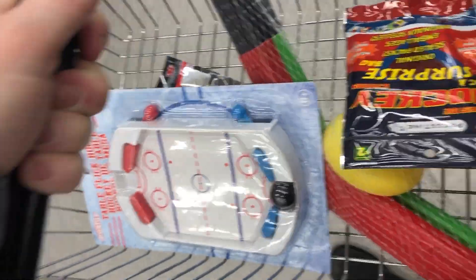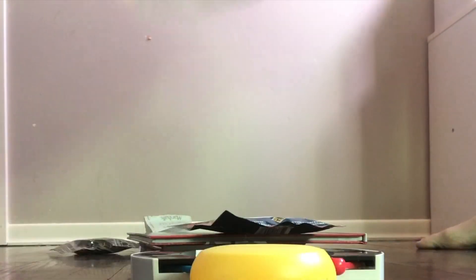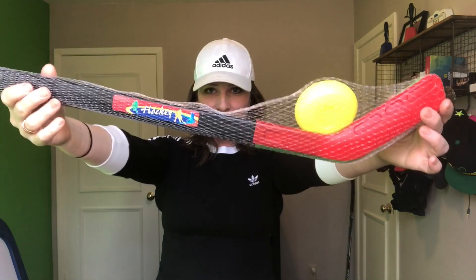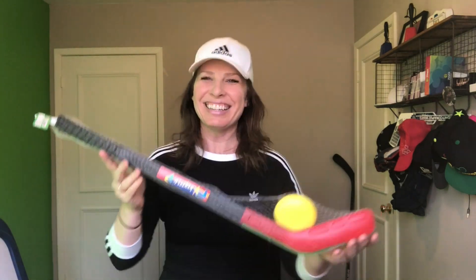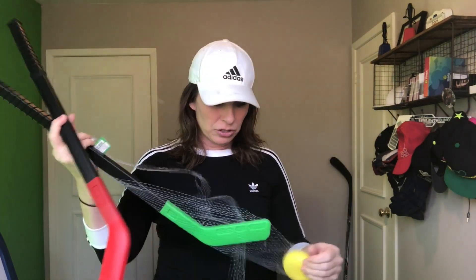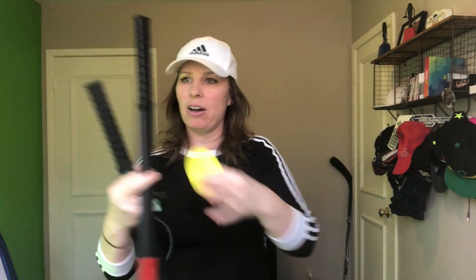Are you guys ready to see what I picked out? I grabbed anything I saw at Dollarama that had anything to do with hockey. I've got a mixed bag here. Let's do a little fun review of all the stuff you can get at this dollar store that has to do with hockey. Number one — they had a few of these. I was tempted to buy them all but I only bought one set. This was $3. It's by Montoy. Nice little plastic hockey set. My three-year-old will love this. So there are two plastic mini hockey sticks — the perfect size for a two or three-year-old — and a plastic puck. $3. Unlimited fun for anyone.